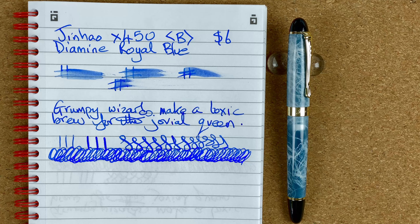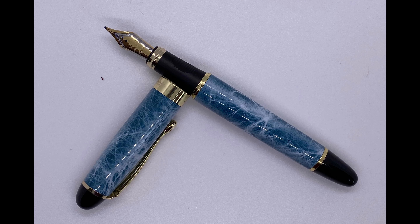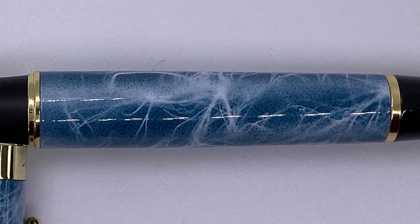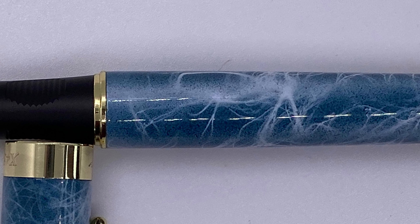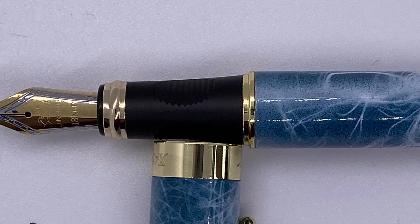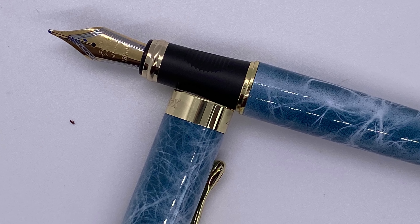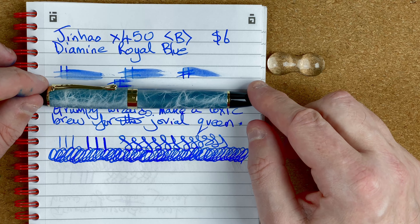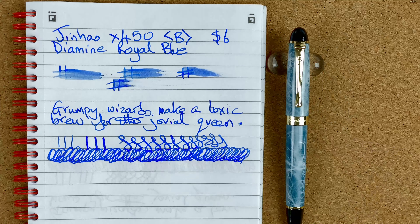So what are my first impressions of the Jinhao X450? I love the looks — I think it looks so nice. It was a little bit short unposted; I would have liked it just a little bit longer, but I only paid $6, so who's really going to complain? It writes nicely. The nib — I like the fact it's two-tone. A lot of pens I've got are either all silver or all gold, and they look a bit boring. I like that little bit of interest. The nib is not too bad — I'm not 100% certain I'd call it a broad, but it's definitely a nice tendon-broad line. I think this was a worthwhile investment. I've now got the X450 and the X750 — I believe there's an X250 as well, so that's the one I need to get next to compare all three in the X line.